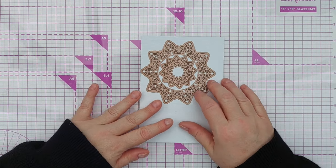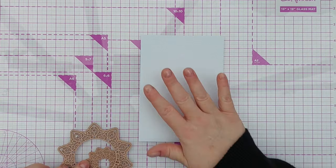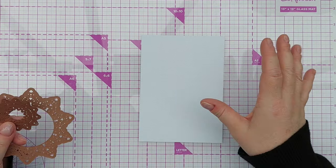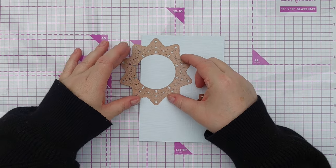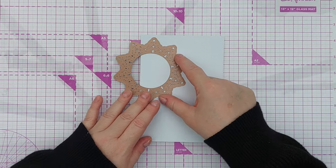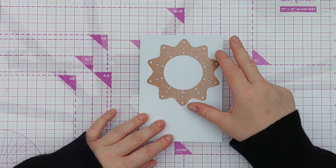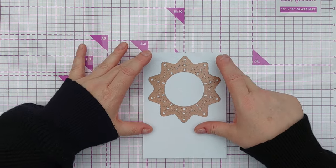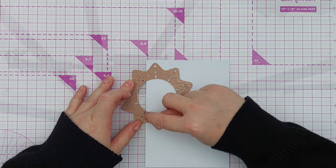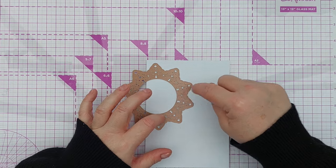If you want to join in with the discussions in the Facebook group, check out the description box below because there's a link there. For this one I've got a 4½ by 6½ panel — it's going to go on a 5 by 7 card. I thought I would cut my aperture out of the side rather than the middle. I want there to be plenty of white space to keep this clean and simple, but if you're more of a middle-aperture person then go for that. I thought I'd have about a third of it hanging off and line it up so it's perfectly aligned.